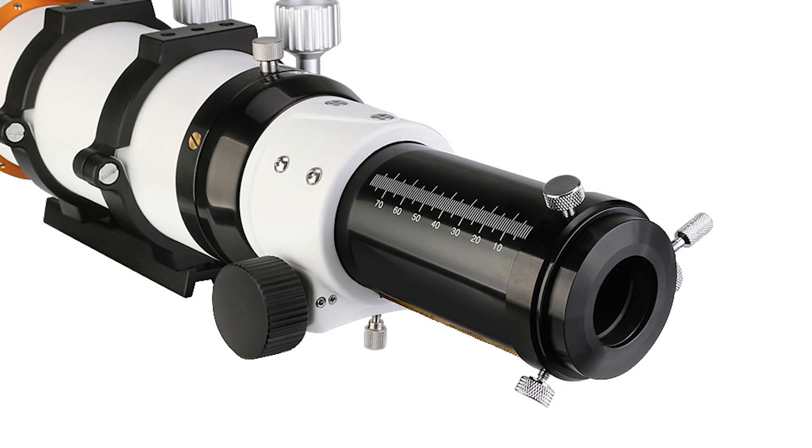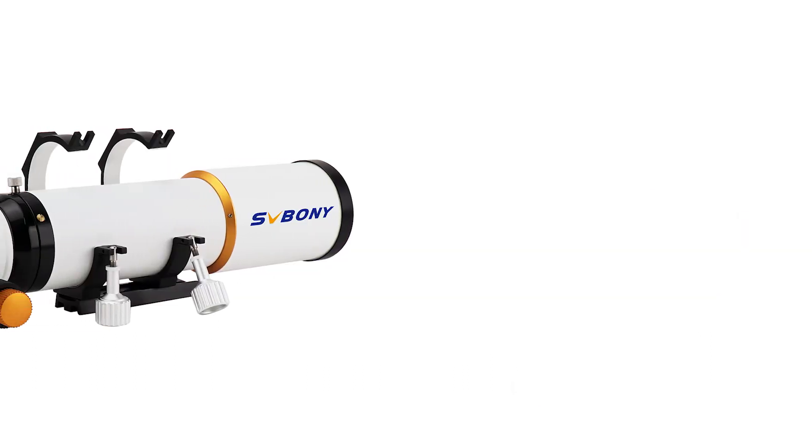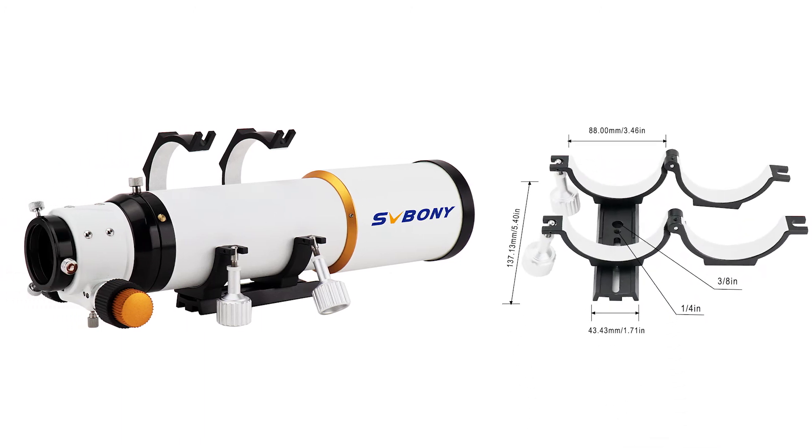The back focus length is 80mm, perfect for viewing deep-space objects. The SV503 ED doublet comes with a metal hoop and dovetail, and has a 1.25-inch screw hole, giving you two ways to connect it to your mount or tripod.